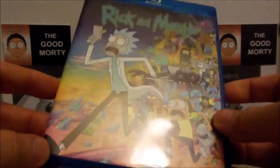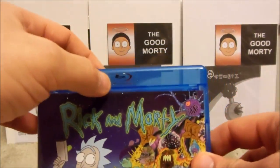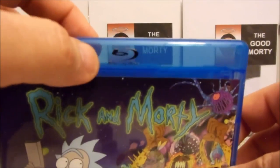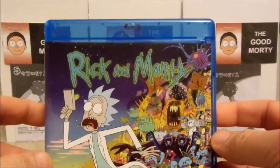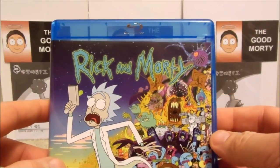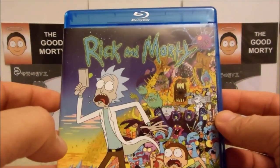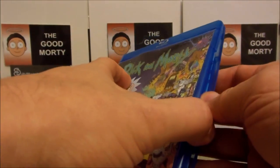First I want to show you the Blu-ray disc case. This, as you can see, is the official Blu-ray disc case. A lot of the fakes are going around with just an ordinary clear case that you could buy. So if you have a clear one, that's a really good indication right off the bat.